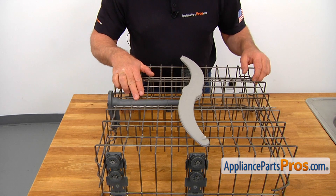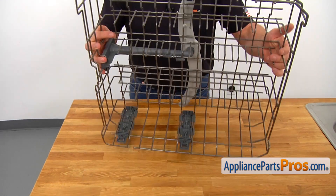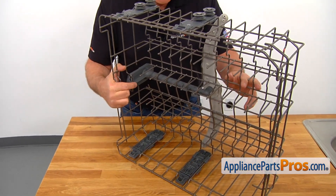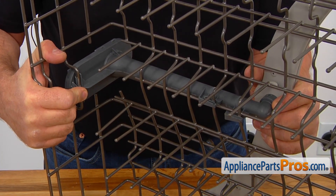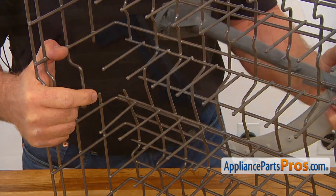We need to remove this water supply tube with the spray arm attached to it. I'm going to place it on the side and pull on this locking tab. Support this spray arm with your left hand. And now we can remove it.